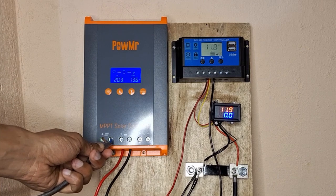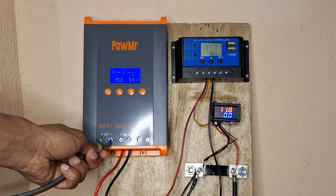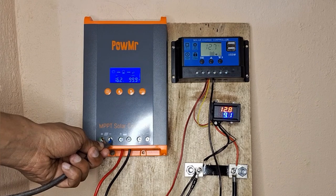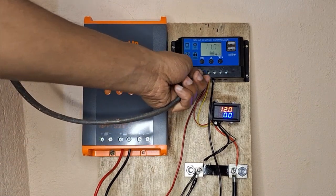This test clearly shows that in a working system, even in a small system, we are able to get much more power out of the MPPT solar charge controller than the PWM. There is a bit of a cloudy day as well.